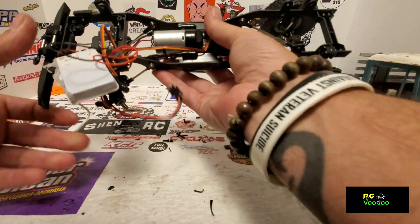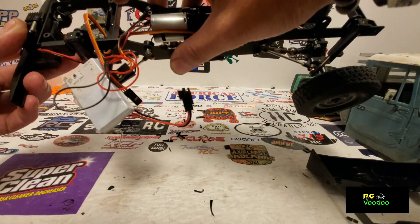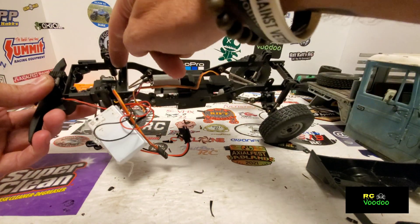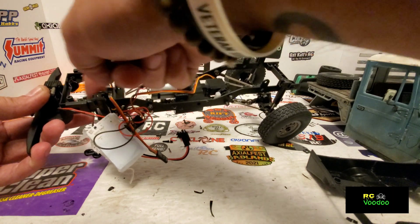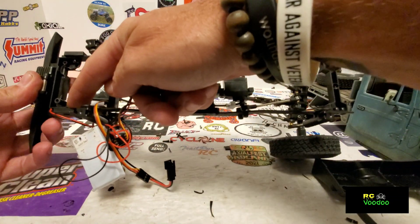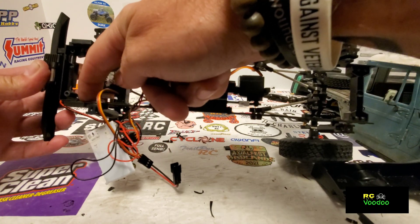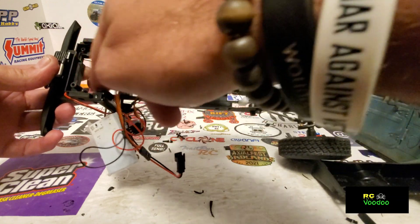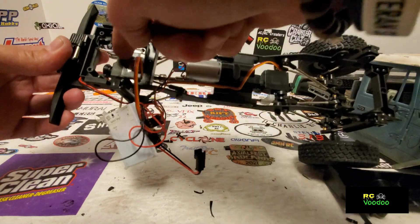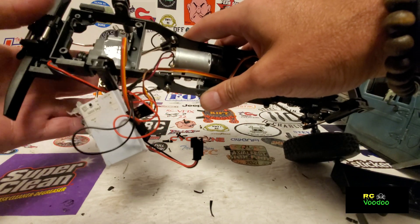I had to cut out the entire servo tray all the way back. You can see this little vertical piece — I cut that all the way out. It also had two little pieces going down the side; I cut it straight across all the way out, and in the front right up to the little pegs where the bumper attaches, cut that out on both sides. So I cut out the whole middle, and also had to notch out the front so the servo has plenty of room.